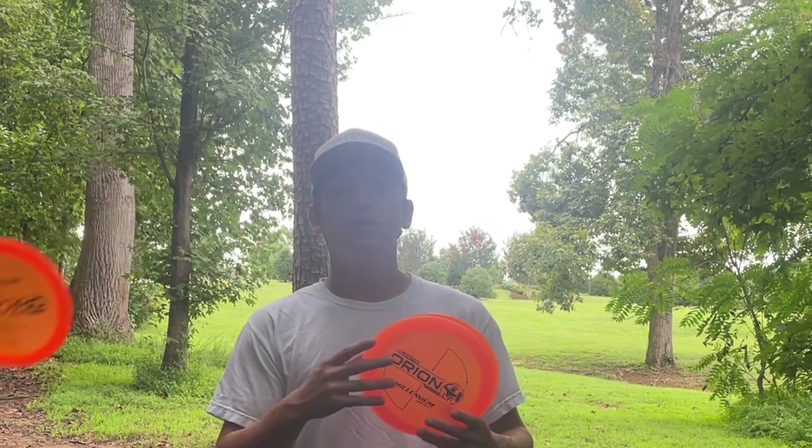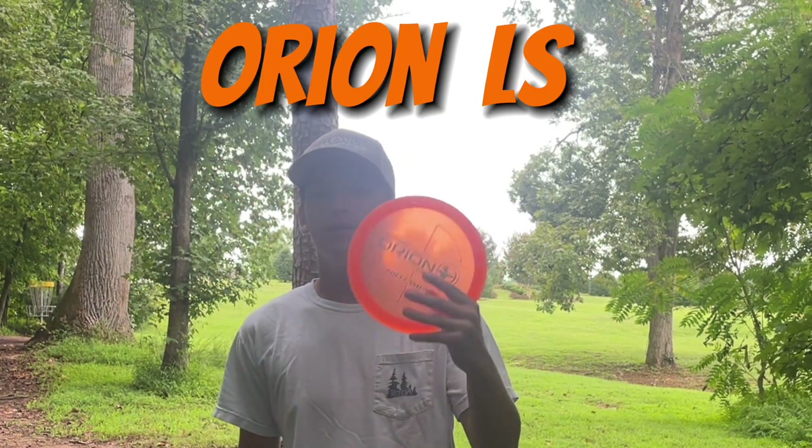All right guys, I got the Draco, Orion LF, and Orion LS. We're going to see how they fly. Come check it out.